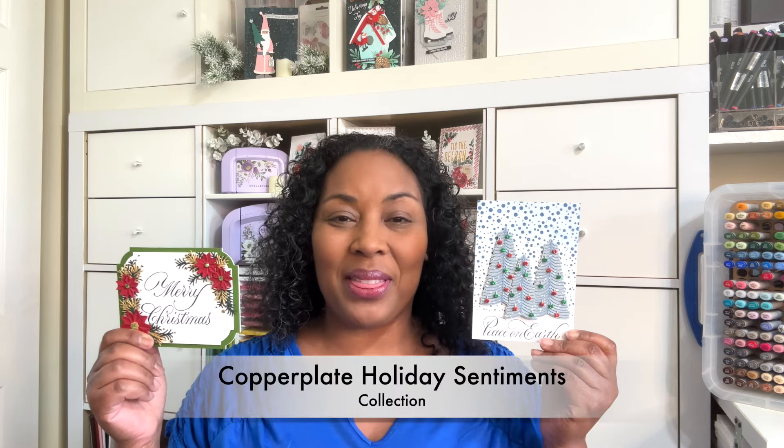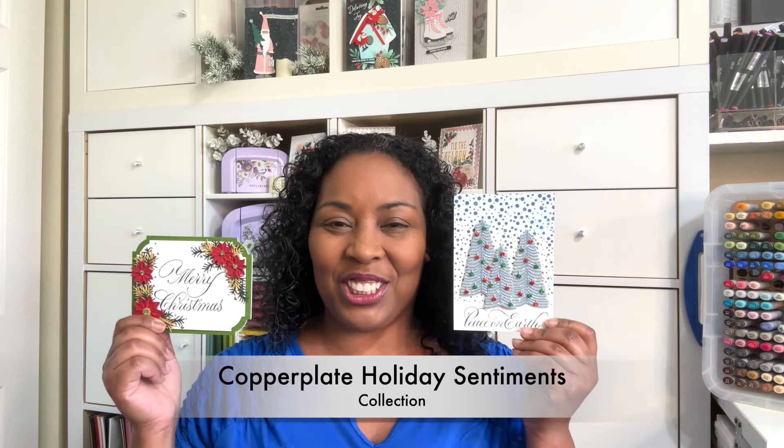Hello Crafters! This is Suzanne from A Creative Muse and I'm here with the Copperplate Holidays Collection — a beautiful, gorgeous collection designed by Paul Antonio for Spellbinders.